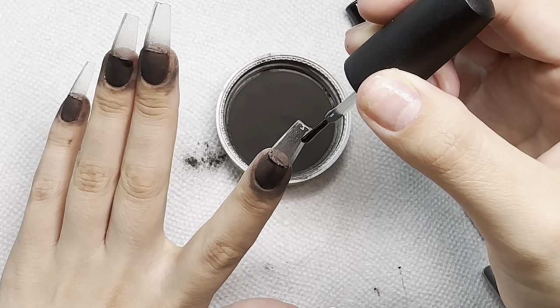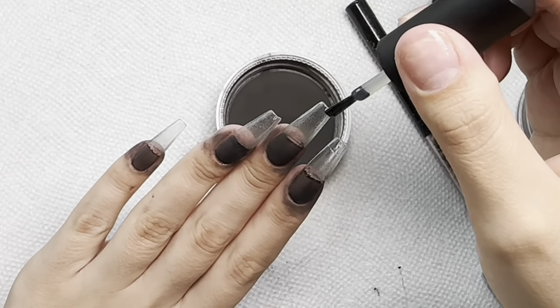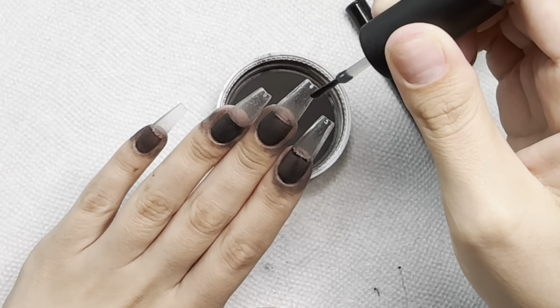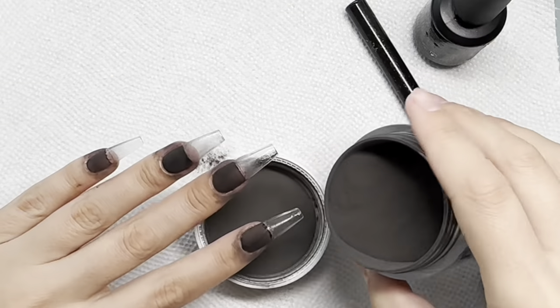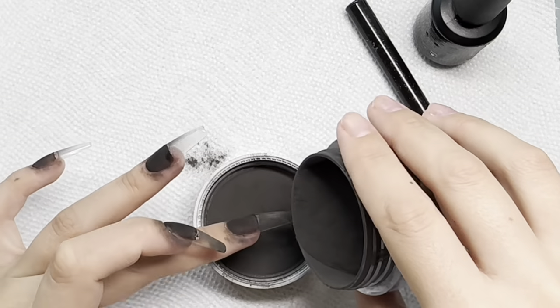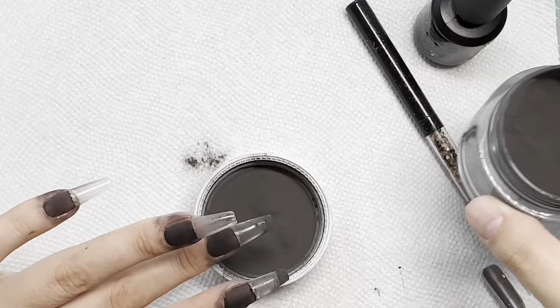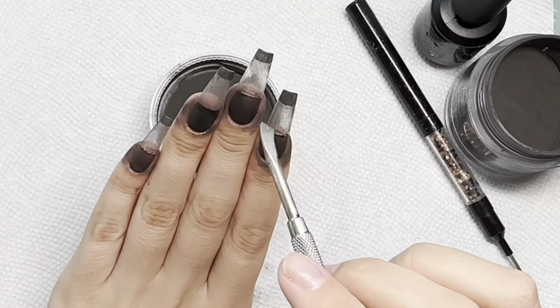I still haven't cured this. I'm going in and doing the exact same thing on the tip of my nail, focusing this gel polish where I want the black to be. I'm doing this one color at a time to make it easier for myself.